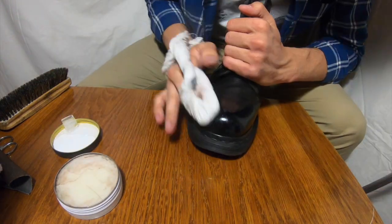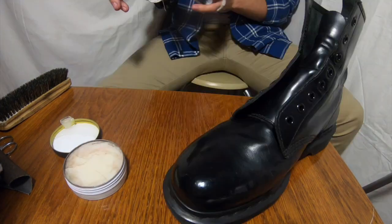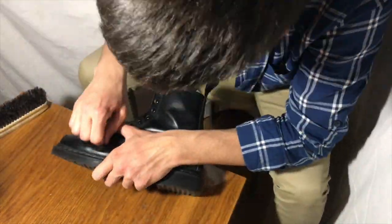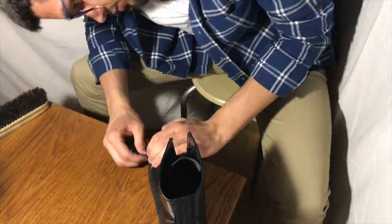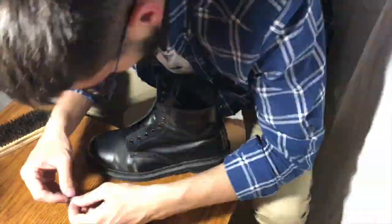Just take a look at what this is doing — you can see the reflection inside the shoe, just amazing. Now here is the second shoe. I do all the same stuff I did with the first one. Of course there wasn't a hole like the first one, but you know, it takes time.